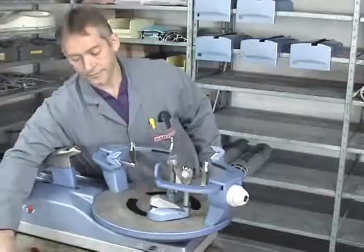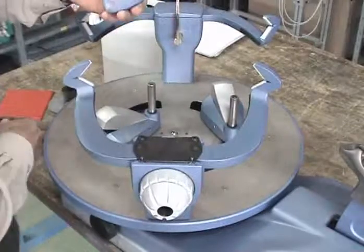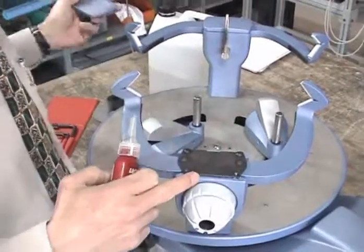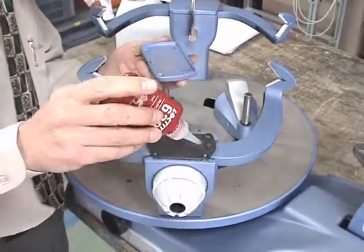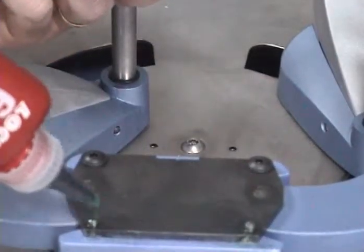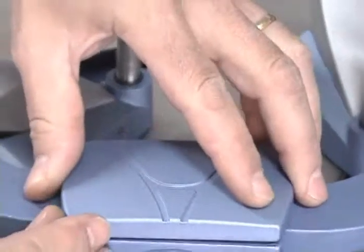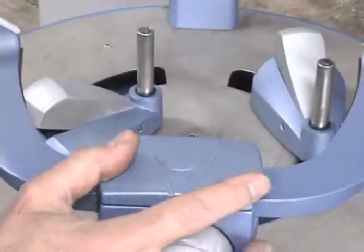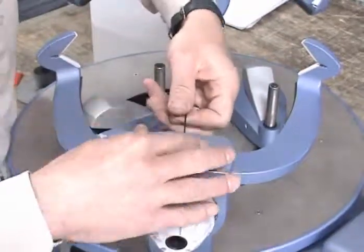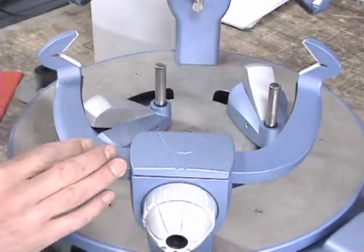To avoid the cover from moving, use a small quantity of glue on each extremity of the two pins. Place the cover again in its final position and tighten the screw strongly. That's all — the cover will never move again.